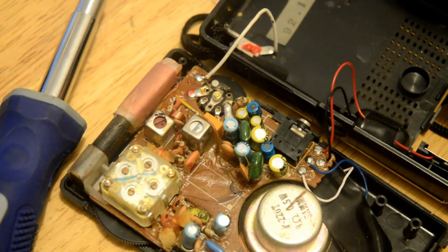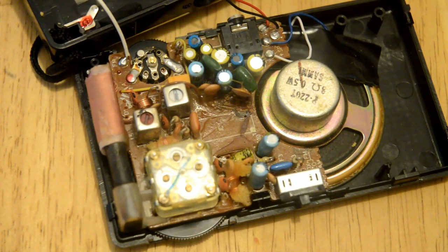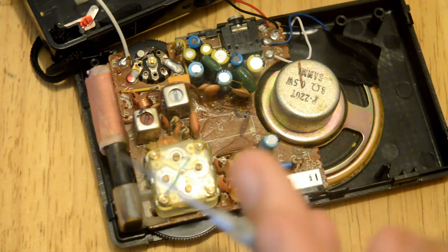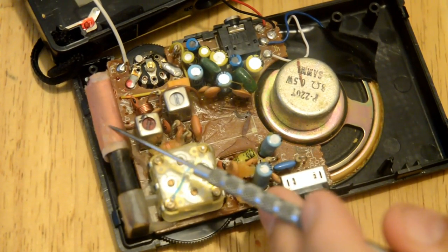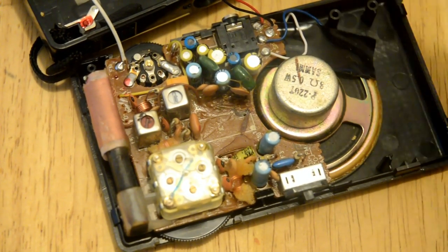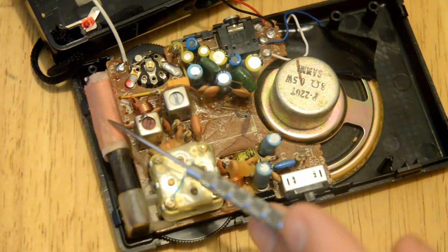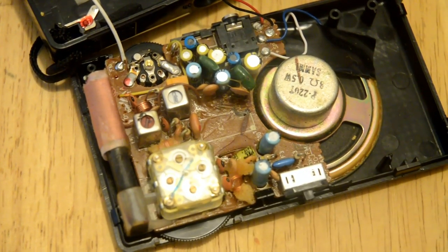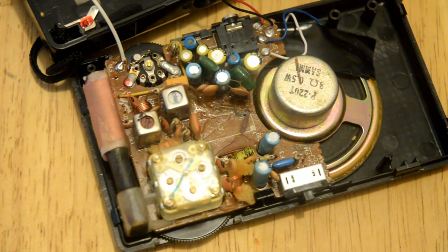We're going to pull the radio apart. This is not a Chinese radio because it has no hot-glue soldering points. This here is a magnetic loop — it's the antenna, called a magnetic loop with a ferrite core. This is what you want to wrap the magnet wire around — about six inches of wire wrapped loosely in a coil. We're going to connect it to the same points as the original AM antenna.